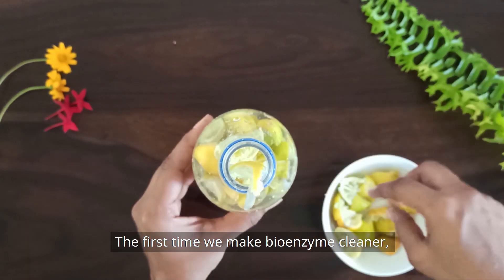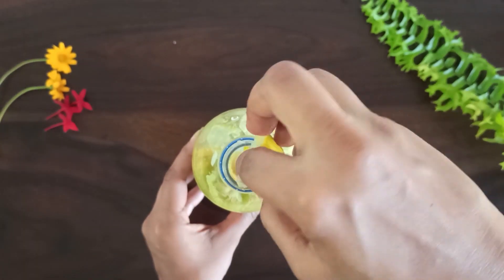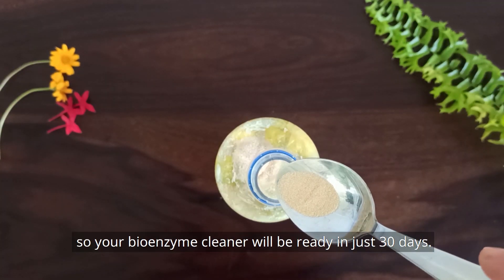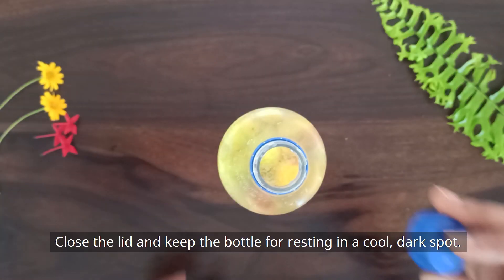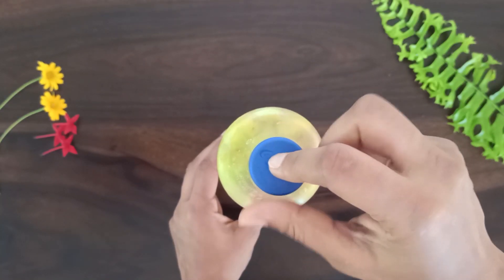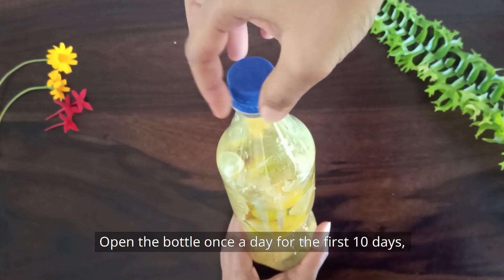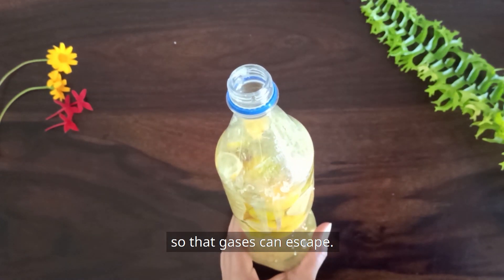The first time we make bioenzyme cleaner, it would take about 3 months to be ready for use. To speed up this process, you can add a pinch of yeast so your bioenzyme cleaner will be ready in just 30 days. Close the lid and keep the bottle for resting in a cool dark spot. The lid is to be closed so that insects don't get in. Open the bottle once a day for the first 10 days so that gases can escape.